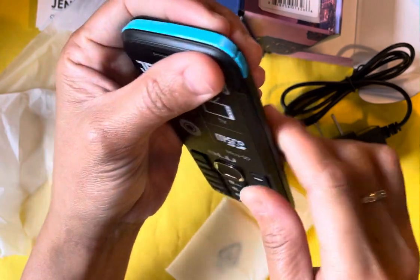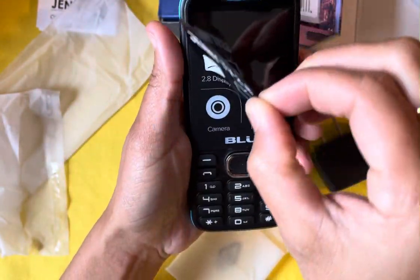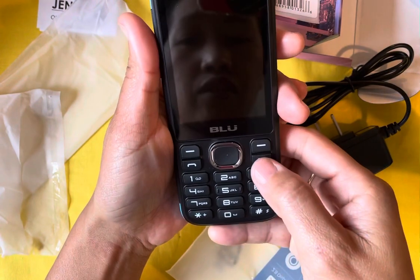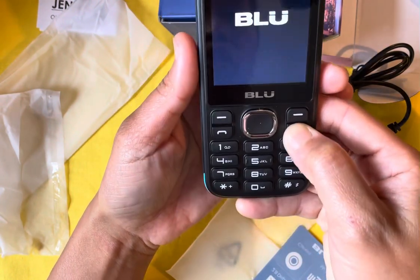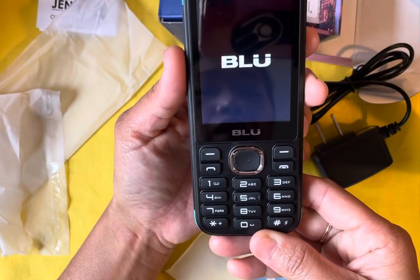Sorry about the noise — just the dogs are outside. Then you turn it on. Hopefully it got charged — oh, there it is! It looks good.